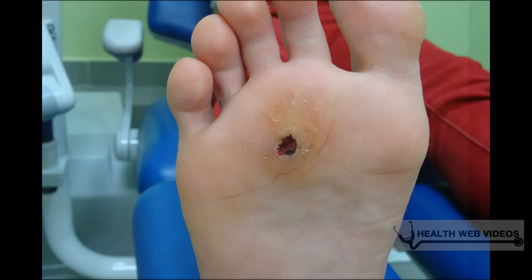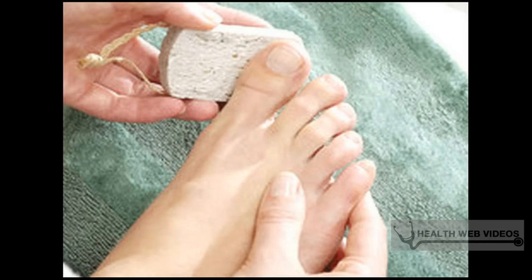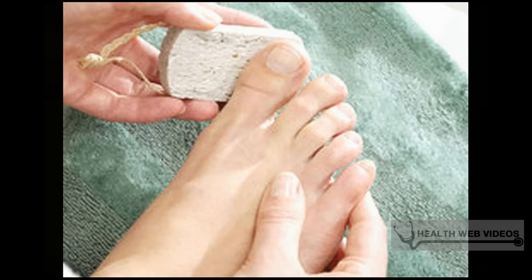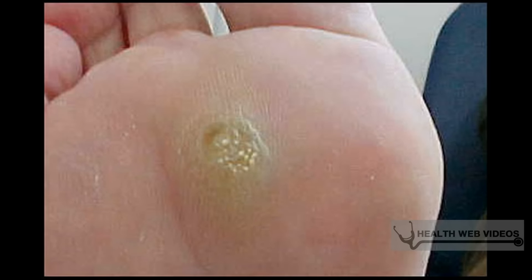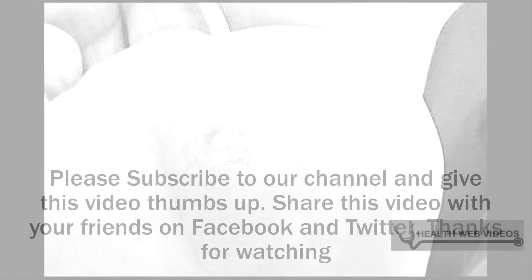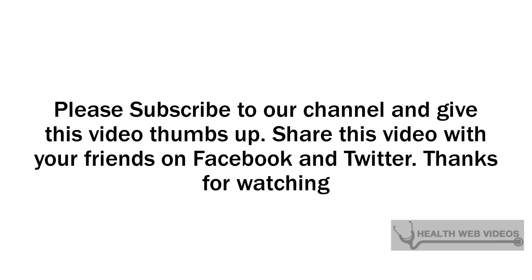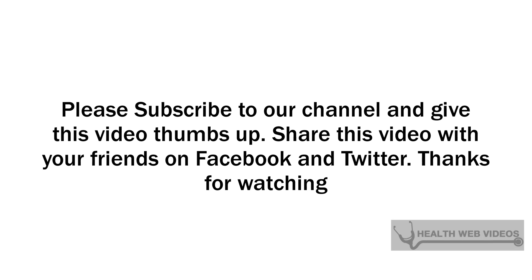Determine if it's time for a physician's care. While plantar warts are often treated successfully at home, there are times when you may need treatment from your physician. Visit your doctor if any of these complications occur: if the wart does not go away after treatment, or if it appears to go away but returns quickly; if the wart grows larger quickly or appears to cluster — in this case it may be a mosaic wart; if the wart starts bleeding or you have more pain after treatment; or if the area becomes red, swollen, or starts draining pus, which indicates the area has become infected.